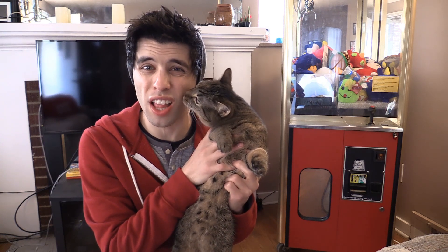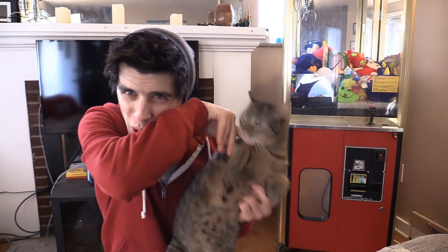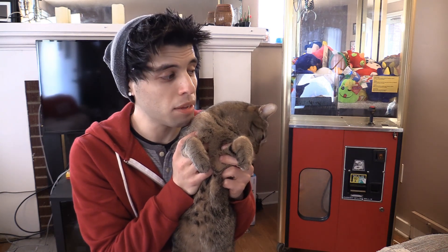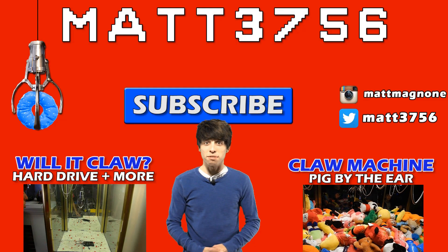That's all the time we have for today folks. Thank you for watching this episode of Will It Claw. I'd like to thank special guest Mark Hayward for being on this episode. Like and subscribe — I do videos on claw machines and arcade games every single week. Click that subscribe button so you don't miss any of my future videos.